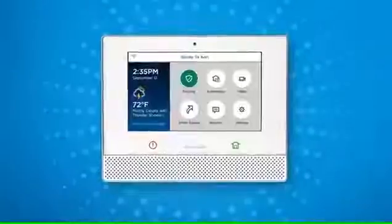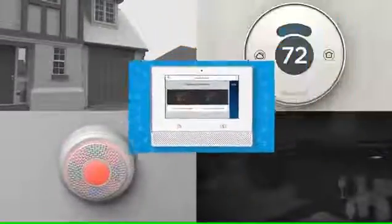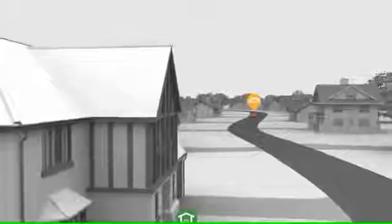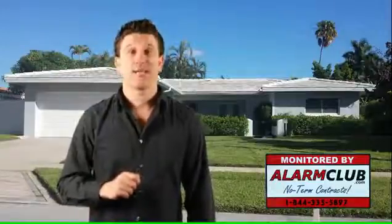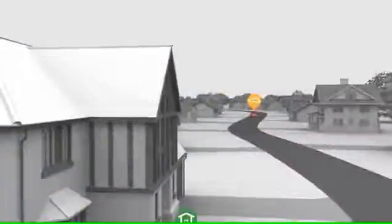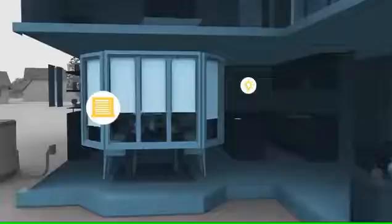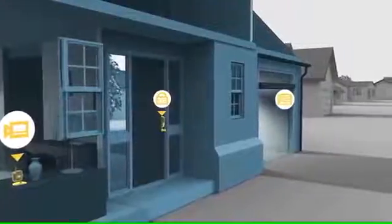Geofencing. With at least one Lyric thermostat and the activation of Total Connect 2.0, you can set up a geofence — basically where you can set up a perimeter distance, for example one mile from the location of your Lyric Smart Controller. Any time you cross out of that set geofence, your system can arm itself, close the garage door, and raise your thermostat temperature. At the same time, when you cross back over the geofence coming towards your location, your system can lower your thermostat and turn on a front porch light automatically. The geofencing feature can be manipulated and customized to include the accessories of your liking.